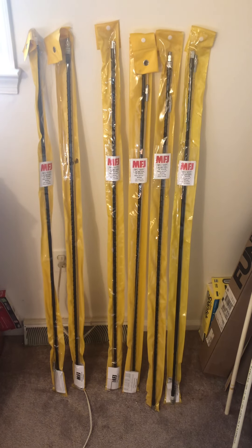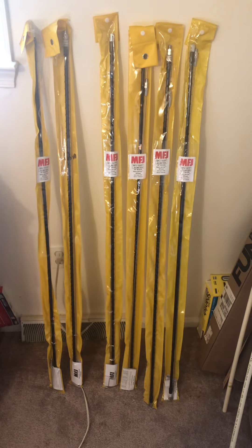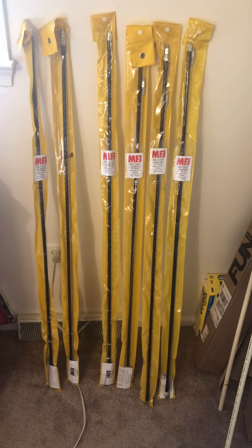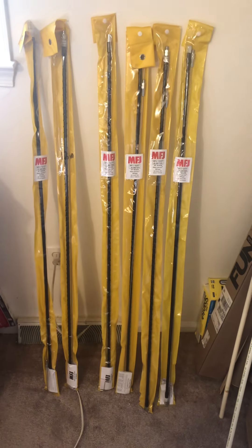Hey guys and gals, Mike Cricket 113 with a vertical video here — please forgive me — but it's vertical because we're talking vertical hamsticks here from MFJ. I got a little collection going on here and I wanted to tell you about how cool they are.